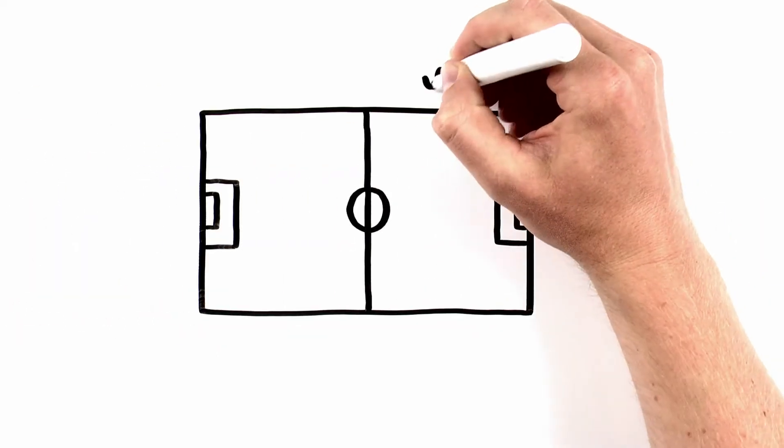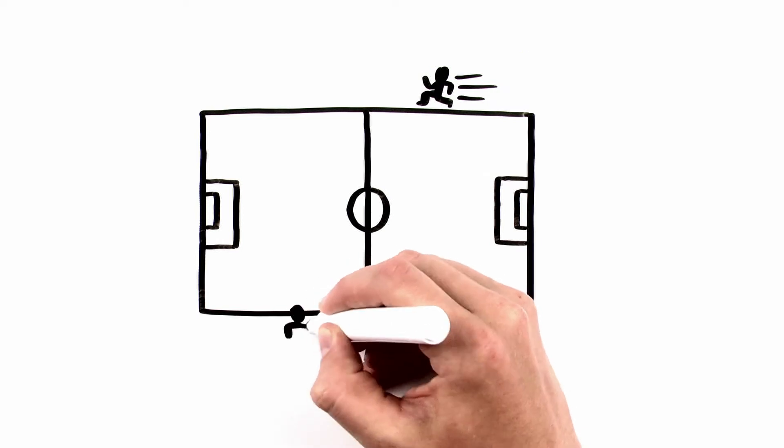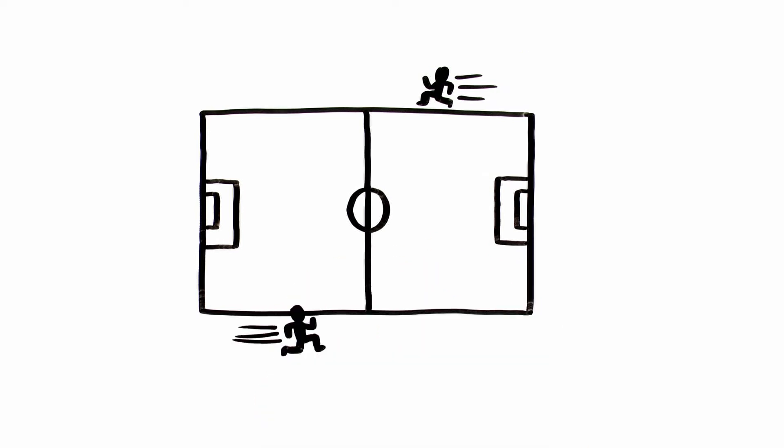The two assistants each run up and down half of the field on opposite sides as the defensive line changes. They move a lot.